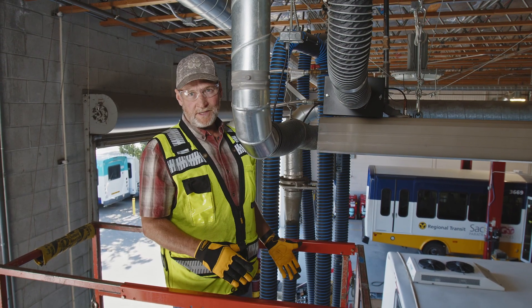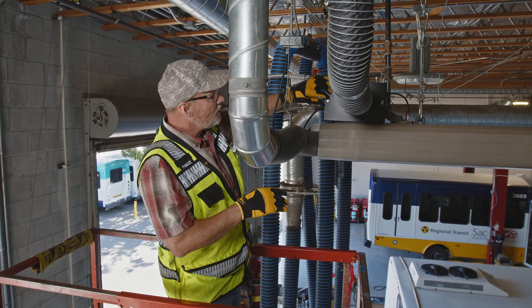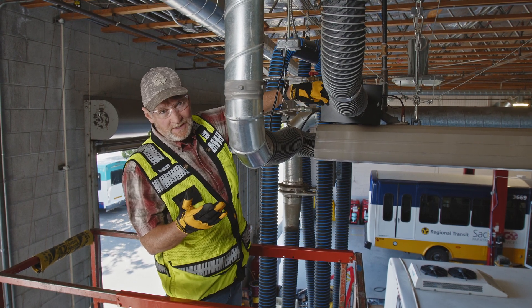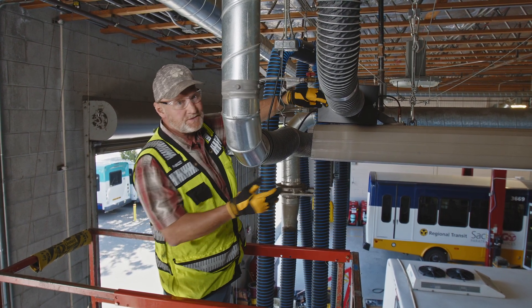This part of the preventative maintenance is going to be done at the filter location at the burner. We only perform this every one to five years — typically these filters will go five years without needing to be looked at — but we're going to look at this one anyway. It's been in for two years.